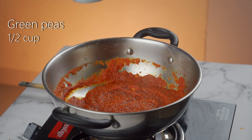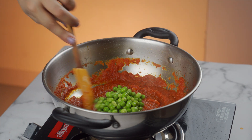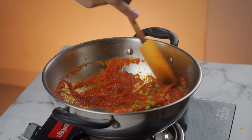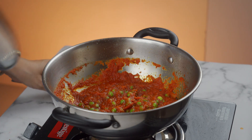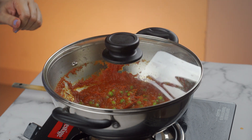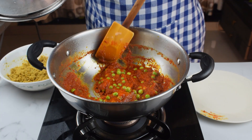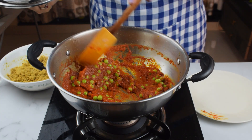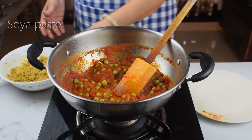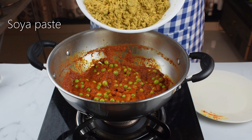Now we will add 1-2 tablespoons of butter. I am adding frozen butter in it. We will mix it in a little bit. Now we will add the soya keema paste and mix it in well.